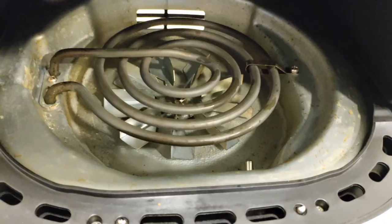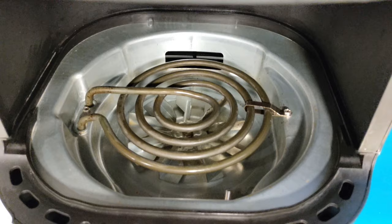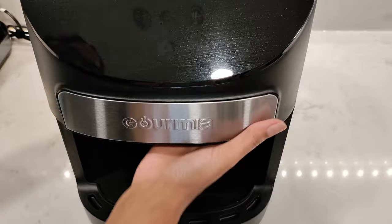In this video I'm going to be showing you how to clean your air fryer. I'm going to be showing you how I clean my Gourmia air fryer — I'm going to flip it upside down.